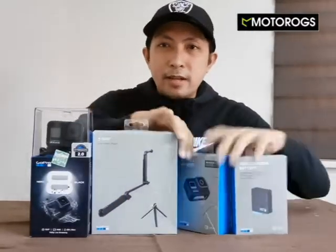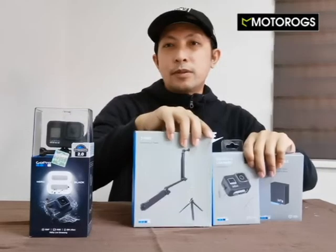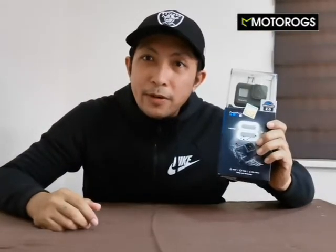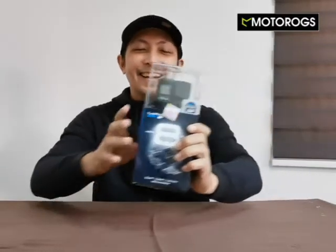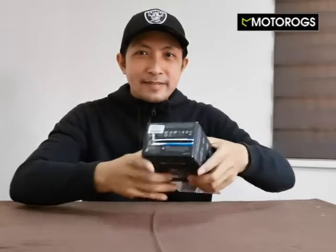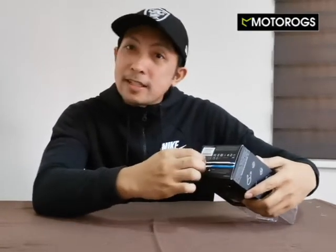So start unboxing! Dito muna tayo sa Hero 8. Actually guys, nung sa store ko binili, tinesting na namin ito. So unbox, pero i-unbox natin ulit.